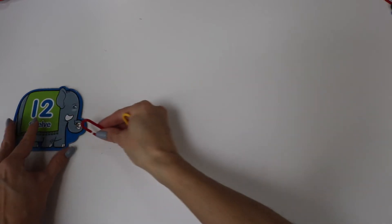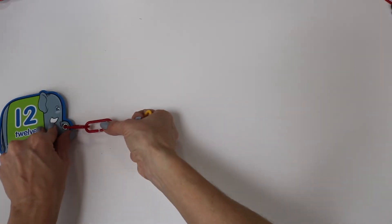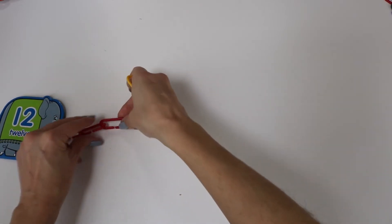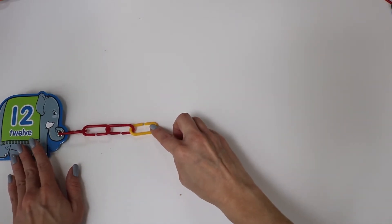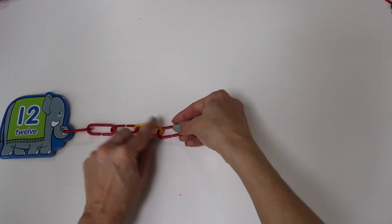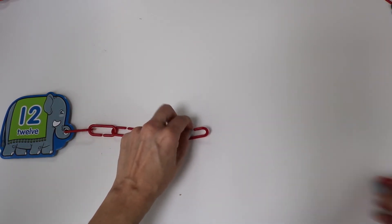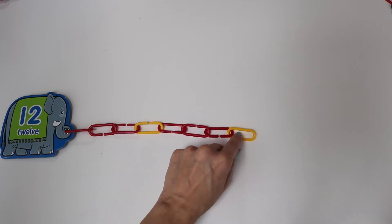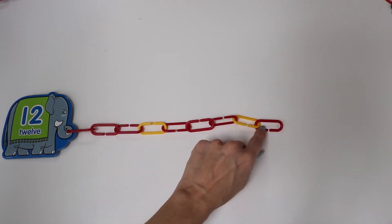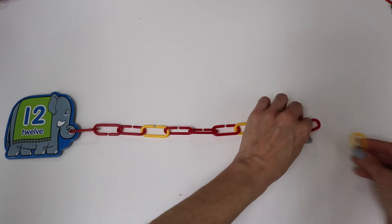Number twelve. One, two, three, four. We're gonna do a color pattern again. Five, six, seven, eight, nine, ten, eleven, twelve.